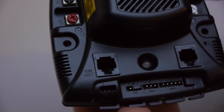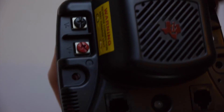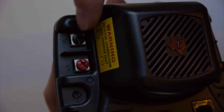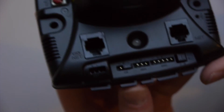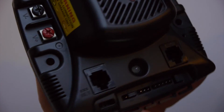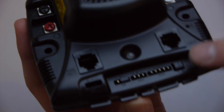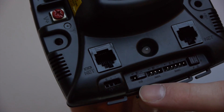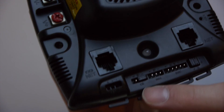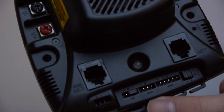It has many of the same connections as a Talon and a Victor, but some additional ones. Here we have the voltage input — negative here, positive here — mounting holes, vents for the air to go through, CAN bus, the brake and coast jumper, and the connections to change different options and connect your encoders.